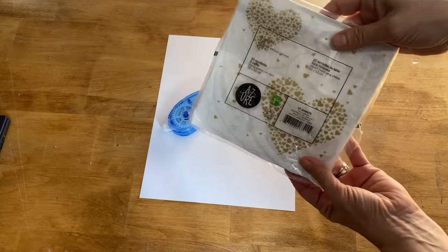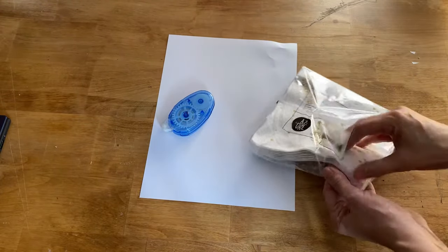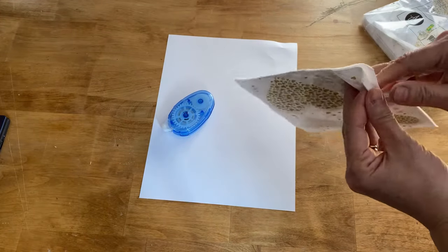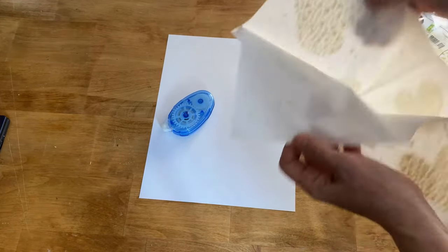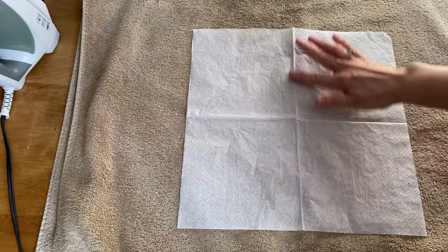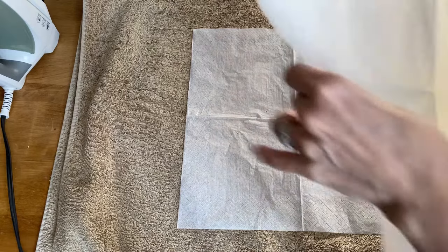We're going to custom make our own napkins, so you can put whatever you want on them — custom make them with names, pictures, or graphics. Today I'm going to show you how to make one with one of my graphics. You only want the back of the napkin.